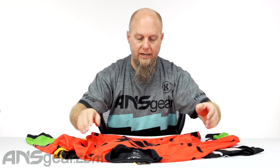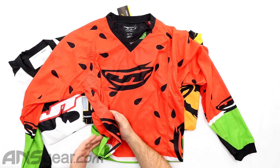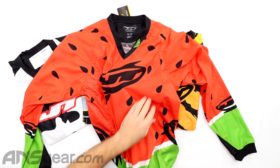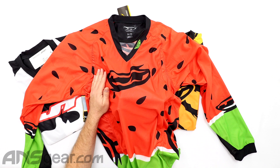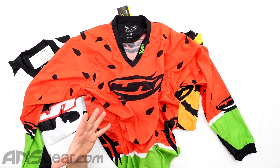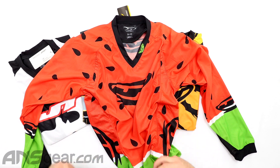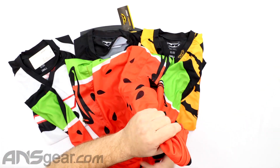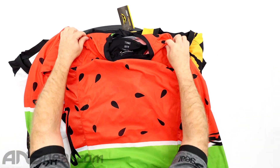So Glide jersey right here — we've got mesh through the armpits and down through the side to keep it breathable. The material itself, not even counting the side panels, is extremely lightweight and breathable. So you're not going to have a problem getting the hot air out, but the paneling on the sides does make it even that much better.